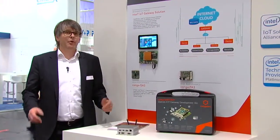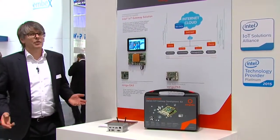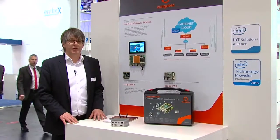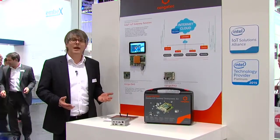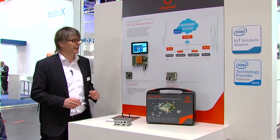IoT, as we all know, is a very important future business, even today's business. What's our approach in IoT? It's pretty much about security — how can our embedded modules be used in a secure environment? That's what we can demonstrate here.